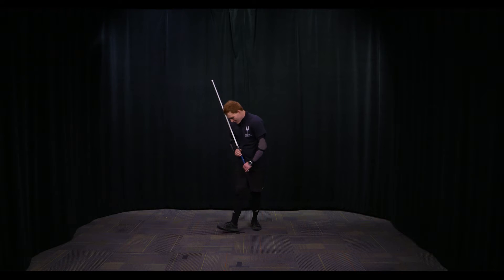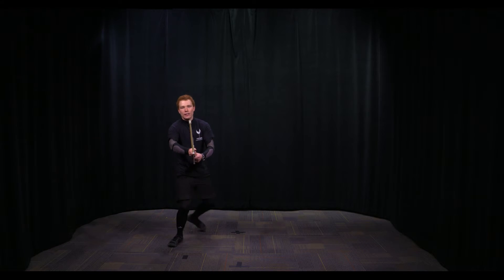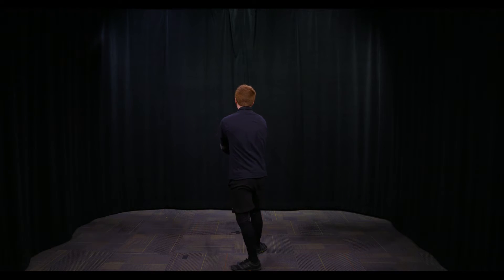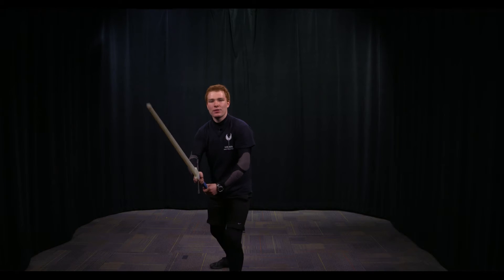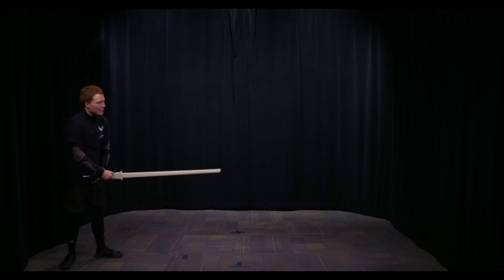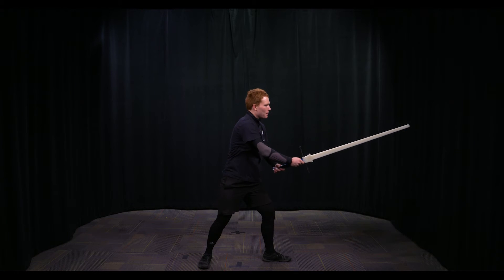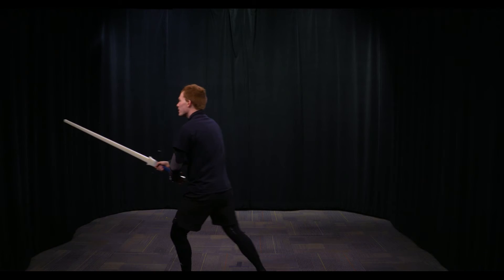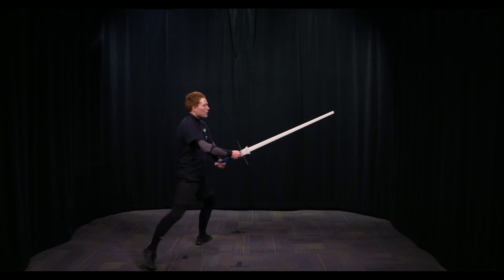Longpoint is basically the same thing — all you're doing is augmenting that gather step at the end. Getting the Longpoint on the right side looks like this: transfer, transfer, step — direction change: transfer, transfer, step — moving backwards: transfer, transfer, back step — direction change: transfer, transfer, back step. Let's take a look at that from the side so you can see the blade articulation: transfer, transfer, step — direction change: transfer, transfer, step — moving backwards: transfer, transfer, back step — direction change: transfer, transfer, back step.